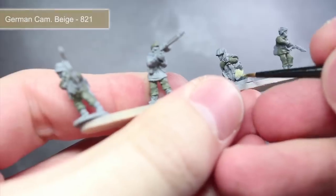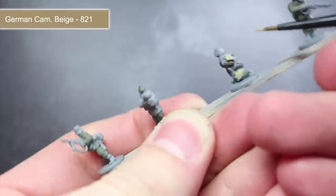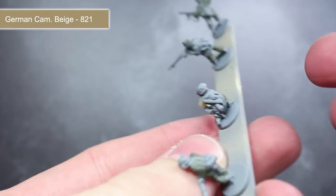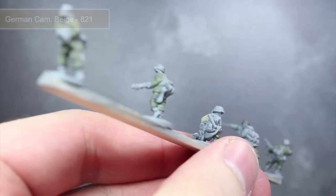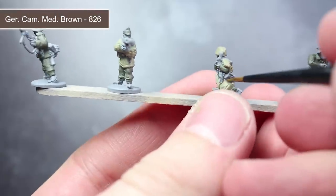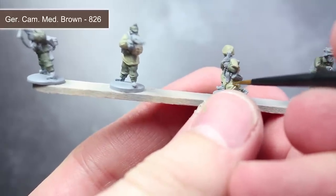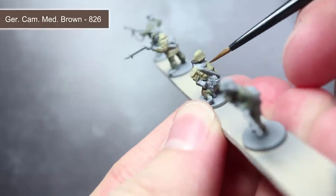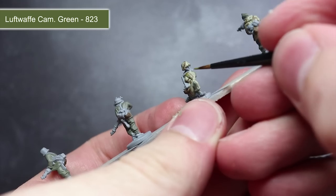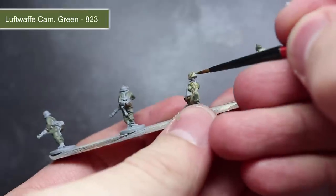If your grenadier is wearing a Zeltpan poncho or Sumpfamuster smock, give them a base coat of German Camo Beige. We will be painting these in the same way as at this scale you wouldn't notice much difference in the pattern. Continuing with the poncho and smock wearing miniatures, we'll be applying the camouflage pattern using some German Camo Medium Brown, applying rough zigzag patterns over the base colour. You can also use this paint to base coat any bread bags or water bottles on your miniature.